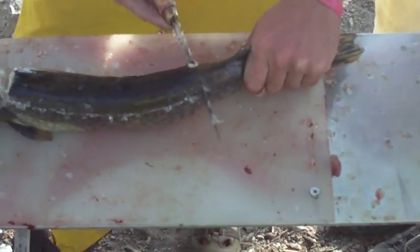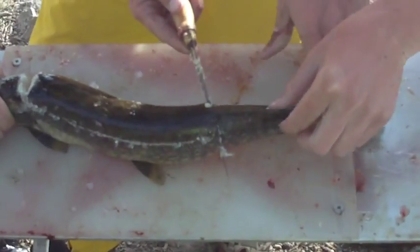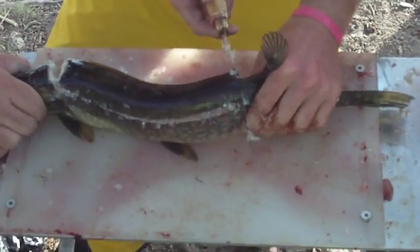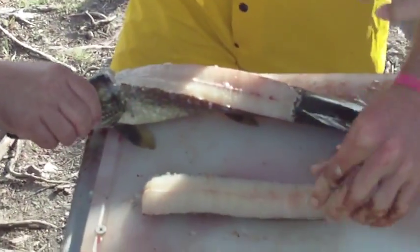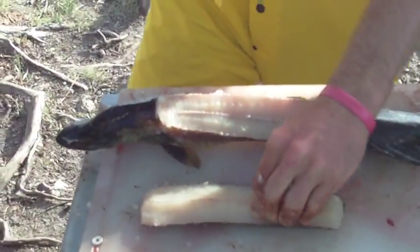So then you come right up here, right behind this little fin — the torso — and you cut out. And there's that. That's step one to clean your pike.